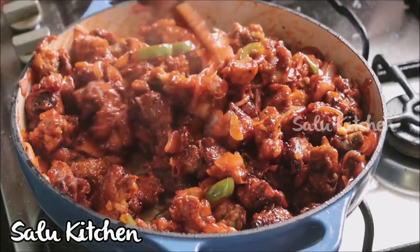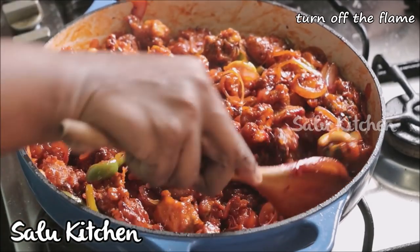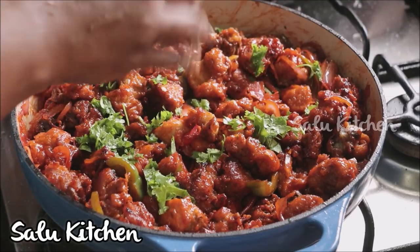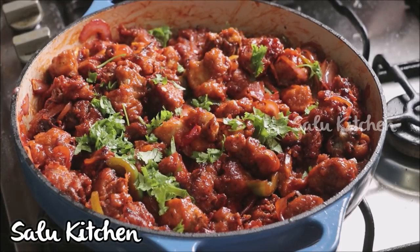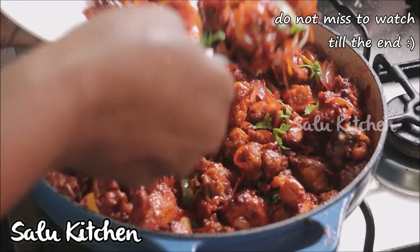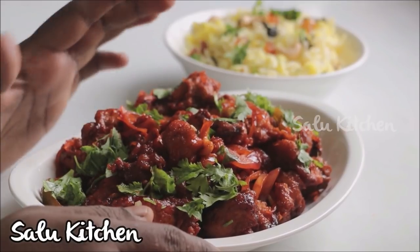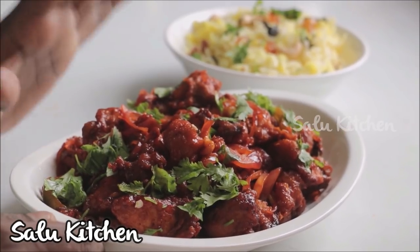Add some other spices and mix well. Add the fried chicken pieces and mix in a little hot water. Cut the spring onion in the middle and make small portions. Dragon chicken is ready — it's a little spicy. I have made a very spicy chicken.